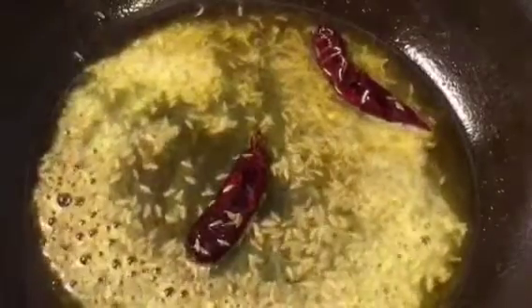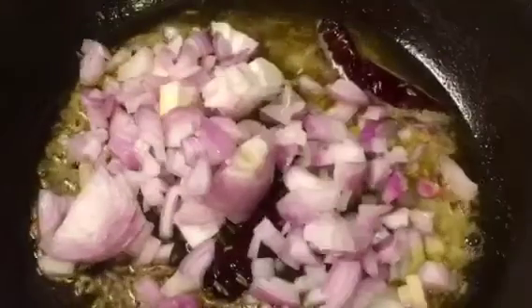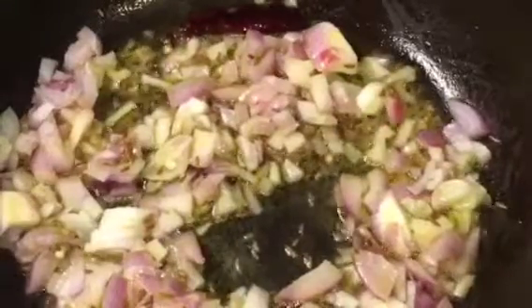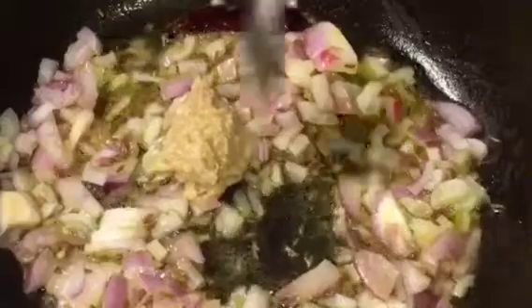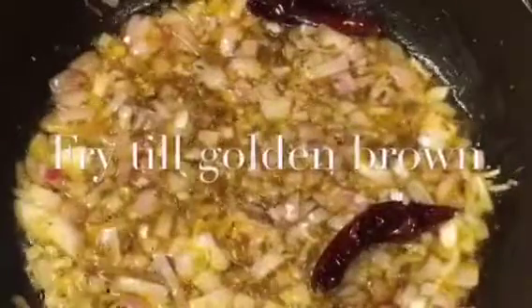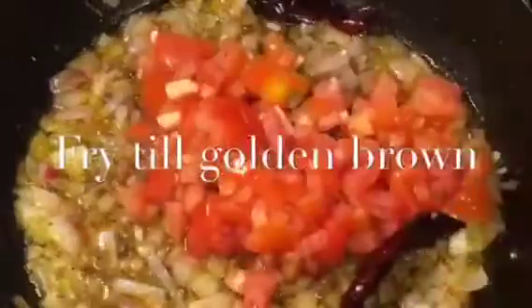Now add chopped onion or piyaas. Add one tablespoon of ginger garlic paste, adhrak aur lasun ki paste. Now let them fry for a while — they're nicely fried, so add chopped tomatoes.